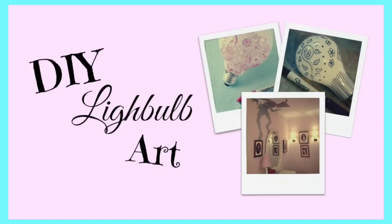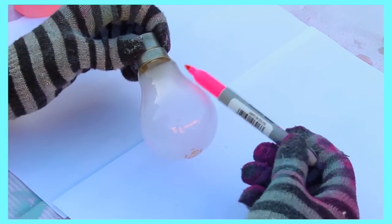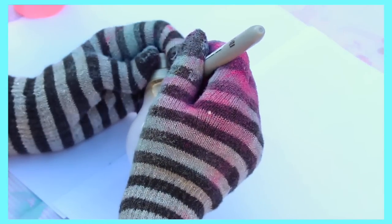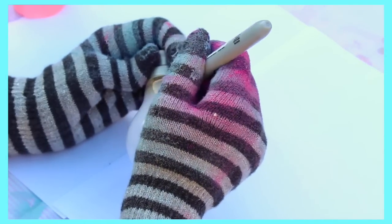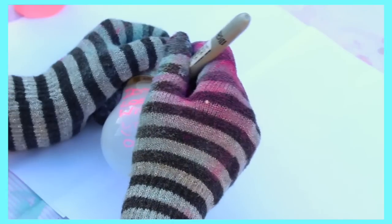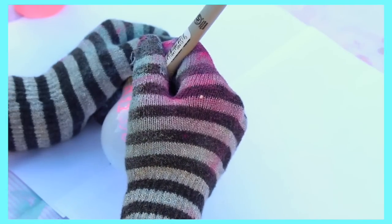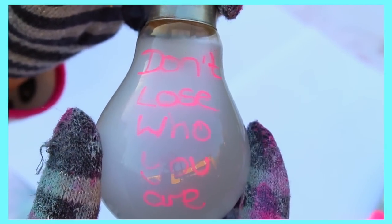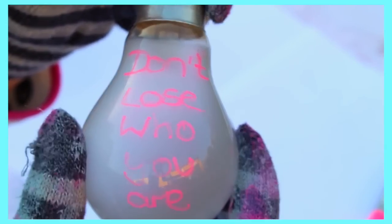I thought this was so creative and inventive. All you're going to need is a cloudy light bulb and a sharpie, and you can go ahead and write song lyrics, draw designs, or stick stickers onto it. When you place the light bulb back into the lamp and turn it on it will cast a shadow onto your wall. People have been creative with this and drawn Peter Pan onto the light bulb — and basically at night this is what the effect is.